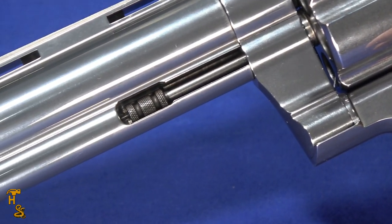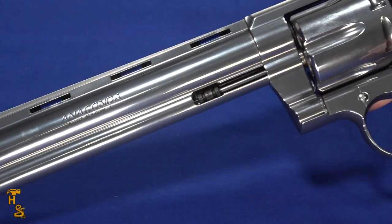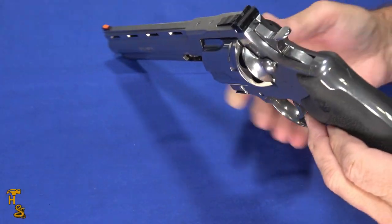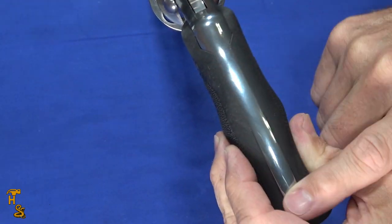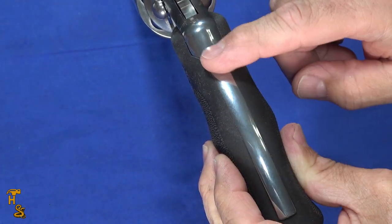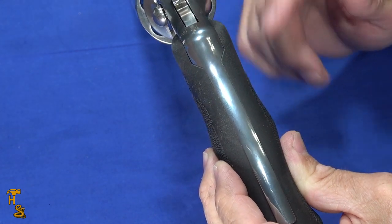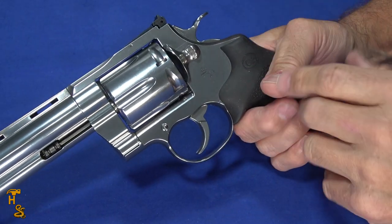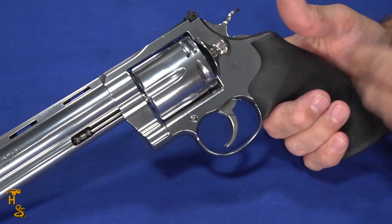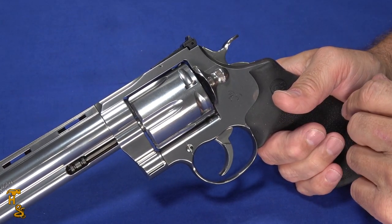Despite the weight, it still recoils fairly stout but it's very controllable and comfortable — pleasant to shoot. There is one drawback: all of the snake guns have the exposed back strap, and on something this powerful it will kind of pump into your hand a little bit. So you may or may not choose to wear gloves depending on your tolerance for that, and you definitely want to get a good grip on it.